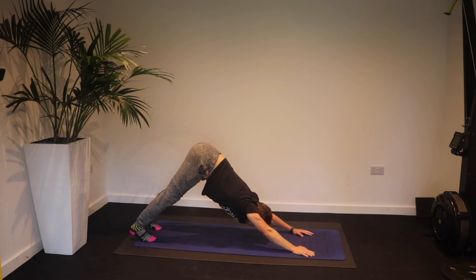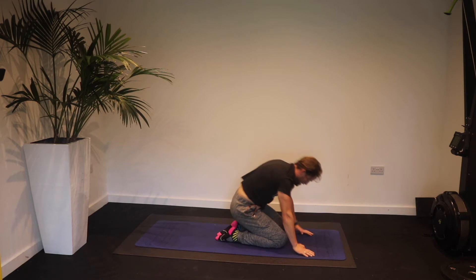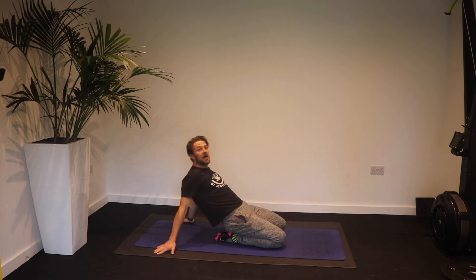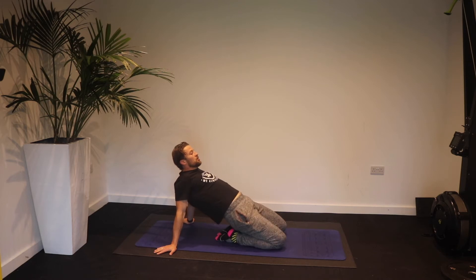Down facing dog and repeat on each leg. Number five is knees forward. Sit back, put your hands behind you resting on your heels, push your hips up and shift your weight from left to right. This is really going to open up the hip flexors and quads, creating space and preparing those hips for all of those powerful lower body movements that we should be getting in most of our workouts.